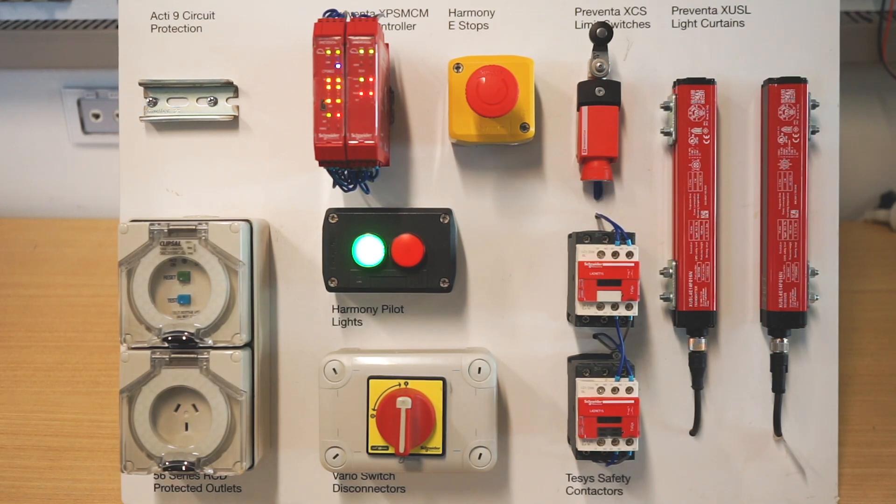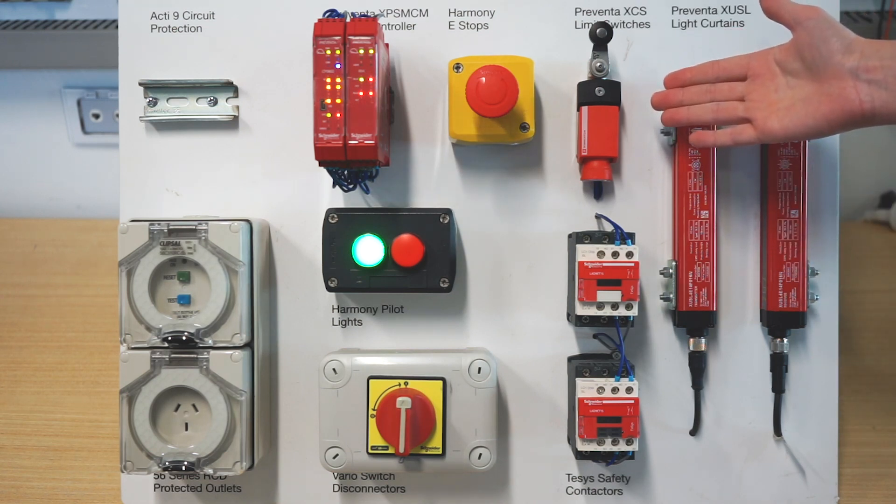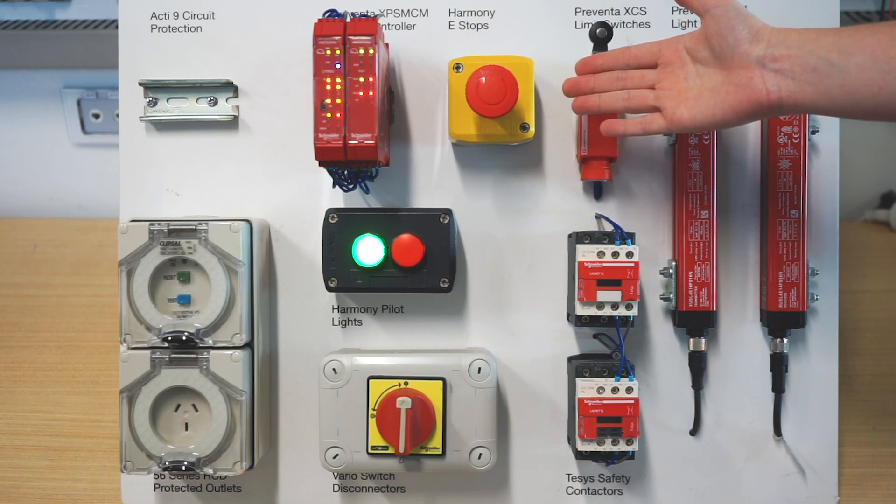Hello everyone. We'd like to discuss with you the various elements that make up a simple safety system. On the right hand side we start off with safety light curtains, and then to the left of that we've got the safety limit switch, and to the left of that further we've got an emergency stop button.